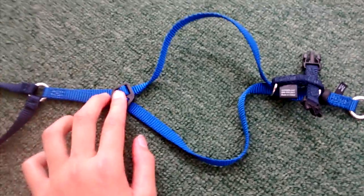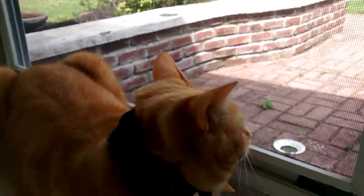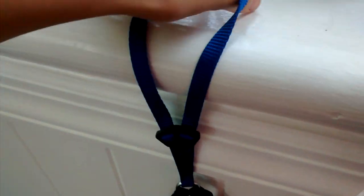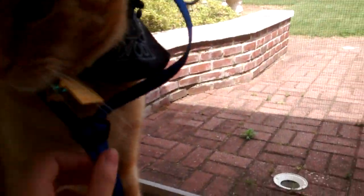This part right here — your cat's head is going to go through here, not through this other opening, but through this one. For your cat's first time it might be pretty difficult, but after a while if you keep doing it you'll get used to it. Make sure that this part, right here, is facing the body.